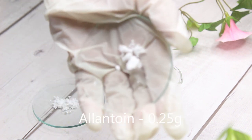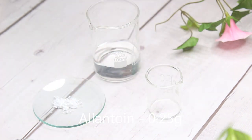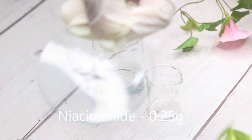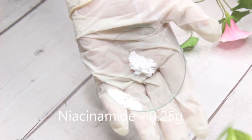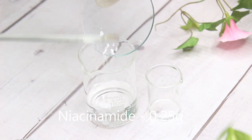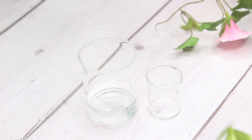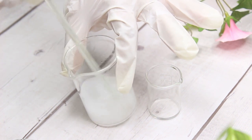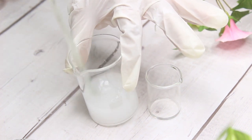I am going to use allantoin at 0.25 grams. It is a very good skincare ingredient — I don't think I will make any cream without allantoin. Next is niacinamide, again 0.25 grams. It is a really good ingredient for your creams, lotions, anything in skincare.